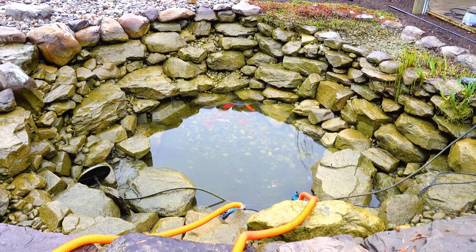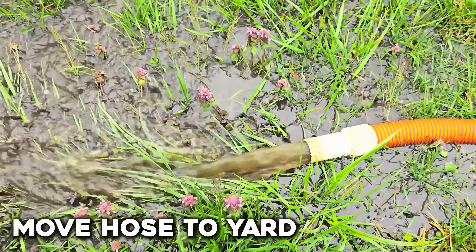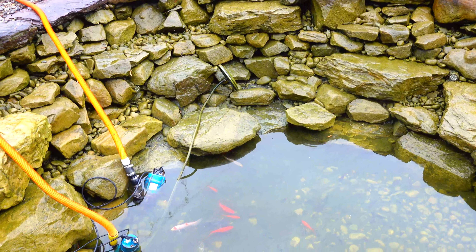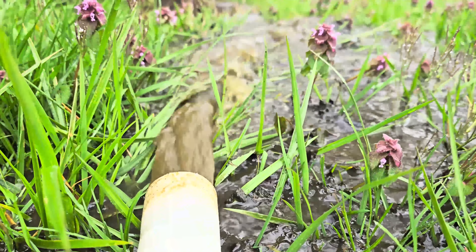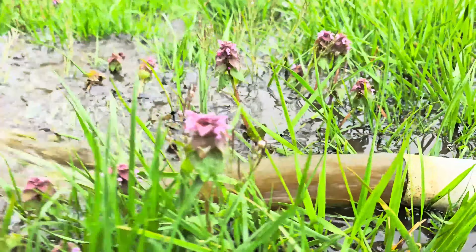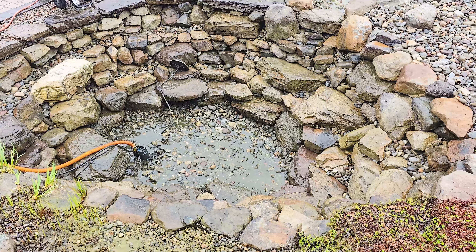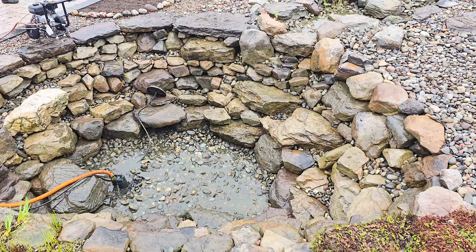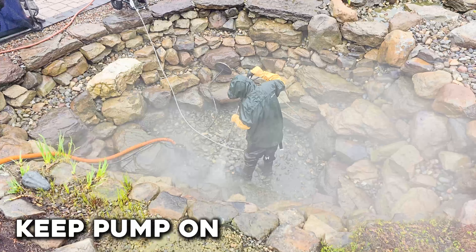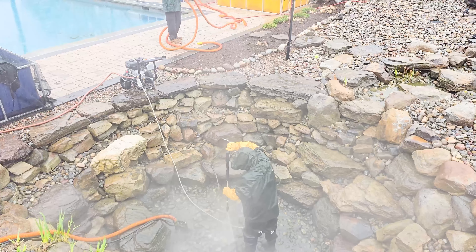With the water level getting lower in the pond, move that big hose from the holding tank out into your yard away from the pond, and then move that clean-out pump to the lowest point in your pond. The last of that remaining pond water will work as good fertilizer for the yard, but you don't want that mucky water running back into your clean pond when you're all done. Now, with the pond completely empty of water, keep the clean-out pump running at the pond's lowest point to continue to remove the water that you're going to be putting in there from the pressure washer during the cleaning and rinsing phase.